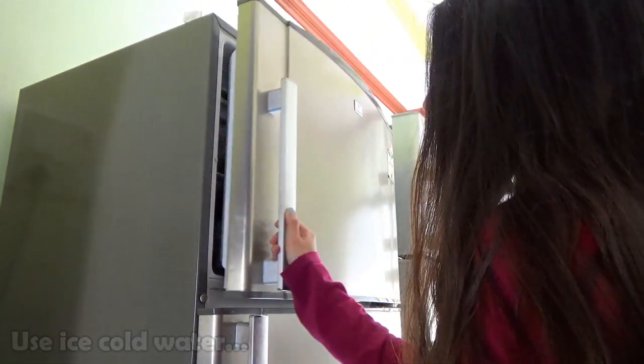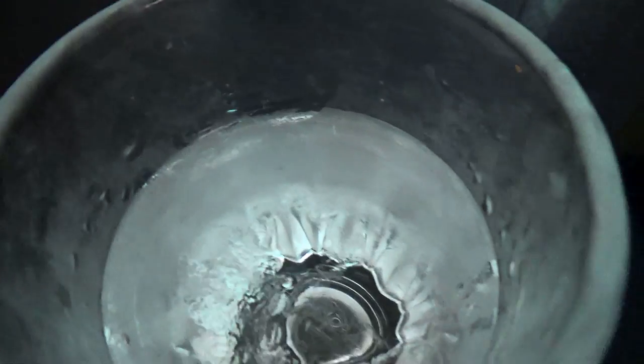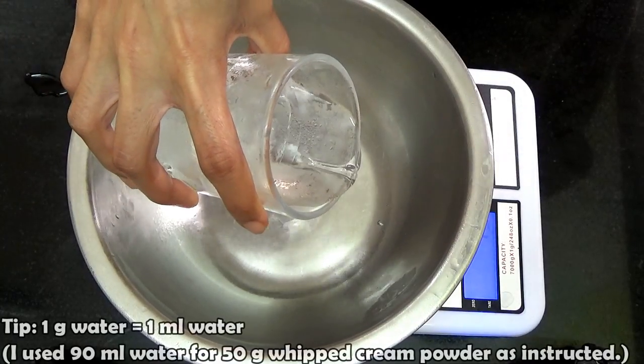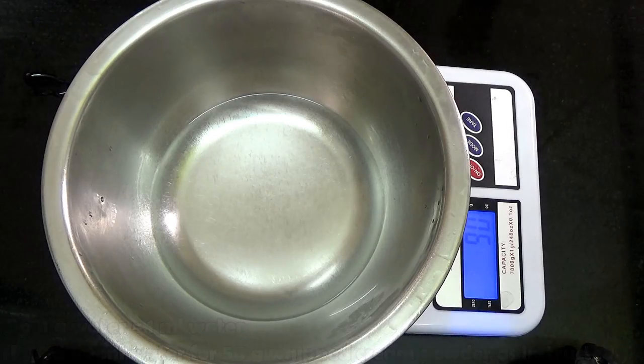Also make sure that the water you're using is ice cold. Place your water in the freezer for a while, and just when a layer of ice starts to appear at the top, you know the water is ready. A little tip: one gram of water is equal to 1 ml of water. Here I'm using 90 ml of water for 50 grams of Bluebird whipped cream.